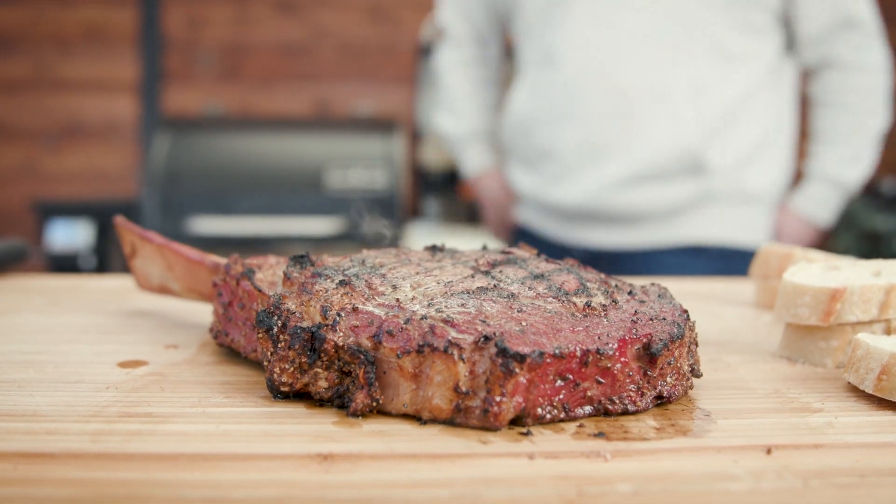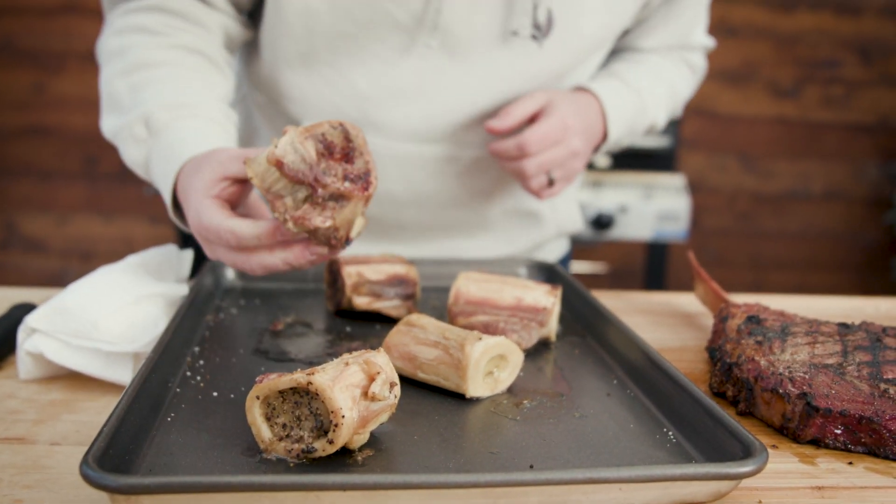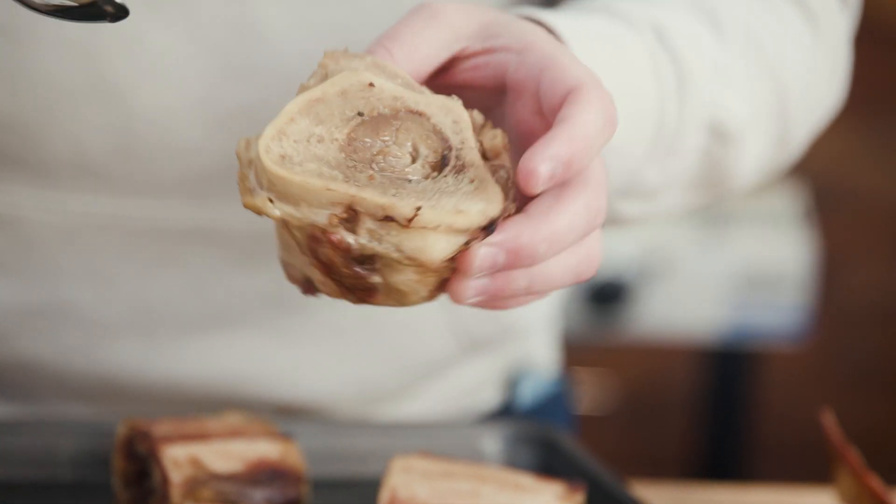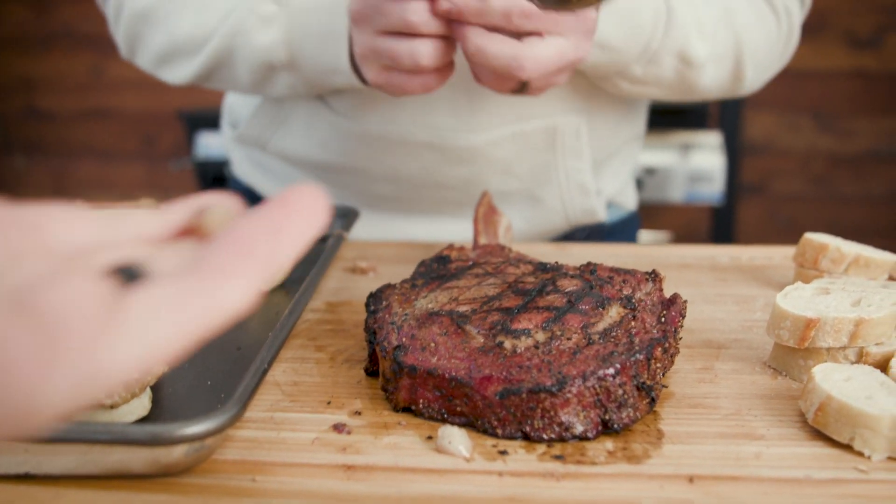We're going to get the bone marrow out now and try it. Look at that — I mean, that looks good. That feels weird. It's like goopy. I see why they call it butter — just look at that. This is not what I was expecting. It makes sense why they call it beef butter. Let's just try a little bit. Dang. I'm legitimately shocked — that tastes so freaking good. The seasoning you put on it makes a difference.